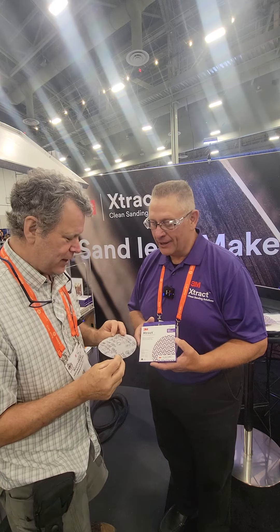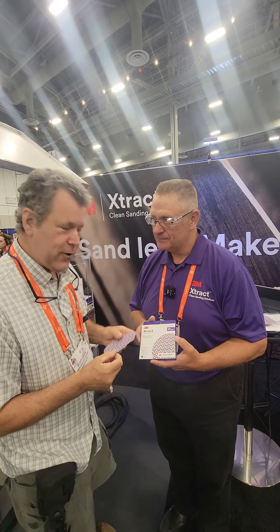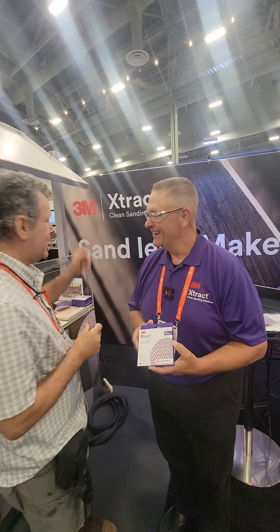Right, so no load — it really extracts. And the best part is there are no holes that you have to line up. Don't you hate buying paper that doesn't line up with your machine? So this will fit any machine. Absolutely — there's a lot of mesh here, so you really get maximum dust extraction. That's great. Well, check out 3M Extract and good luck with the Visionary Award. Thank you, I appreciate it. Bye-bye.